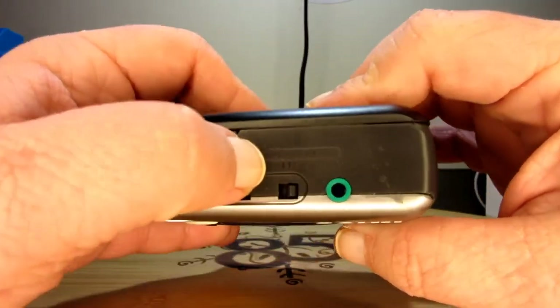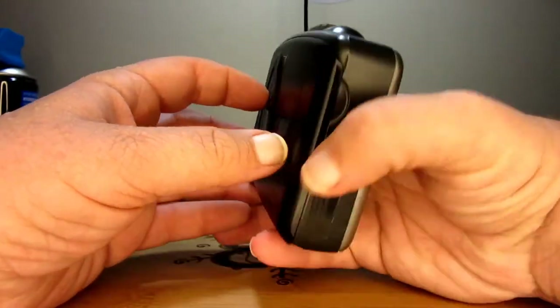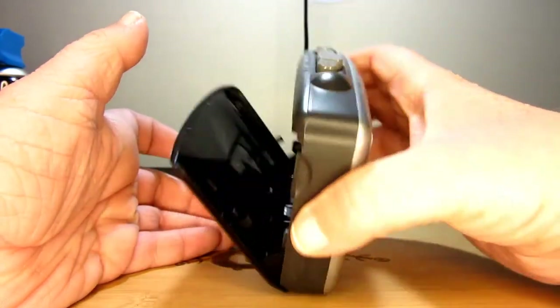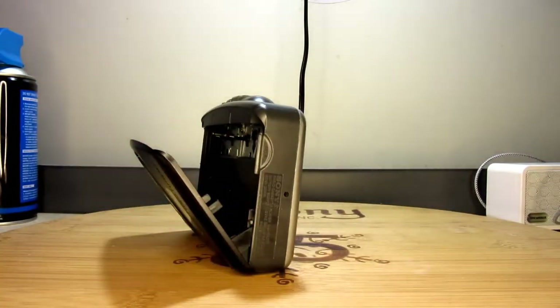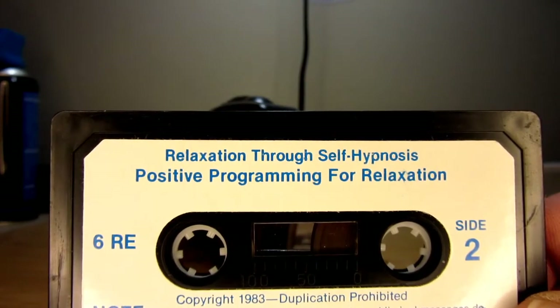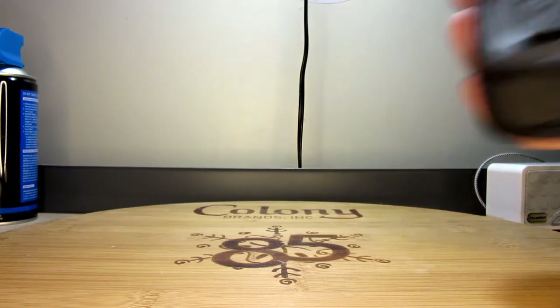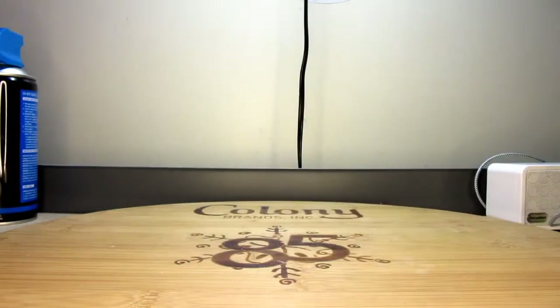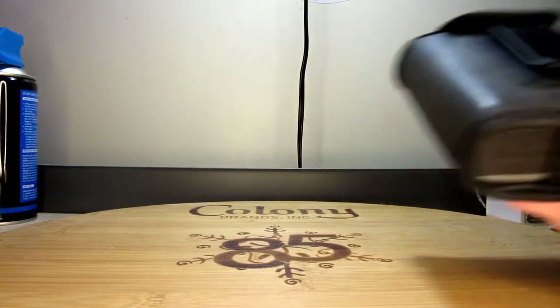For cassette, you have normal and CrO2 metal tape type settings. This is a cassette Walkman as well — probably the best cassette Walkman to get, in my opinion. This is going to be our tape for today: a 1983 self-hypnosis tape — 'Relaxation Through Self-Hypnosis and Positive Programming for Relaxation.' This ought to be a good yuck. It came with a case — pretty neat. Here's what it looks like in the case — kind of nice, really. It's like a faux leather, a pleather, plastic leather.